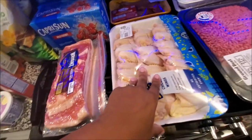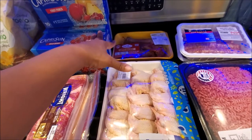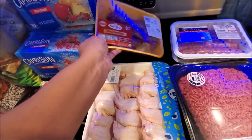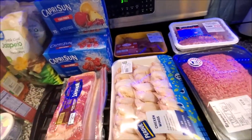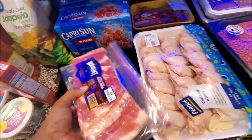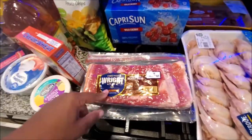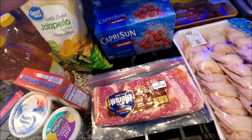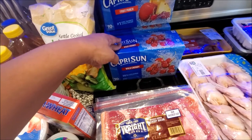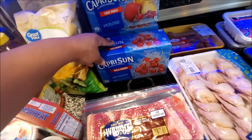Ground beef from Aldi's, Italian sausage, hot links from Aldi's. Chicken is from Sam's. He went to look for turkey wings because I wanted to do turkey wings with gravy and rice, but they didn't have them. They did have my smoked turkey for my pinto beans - I want to throw those in a crockpot. You can't go wrong with pinto beans in a crockpot with rice and cornbread. We got some hickory bacon from Sam's - so bomb. They didn't have the big case of Capri Suns so we got those from Walmart.